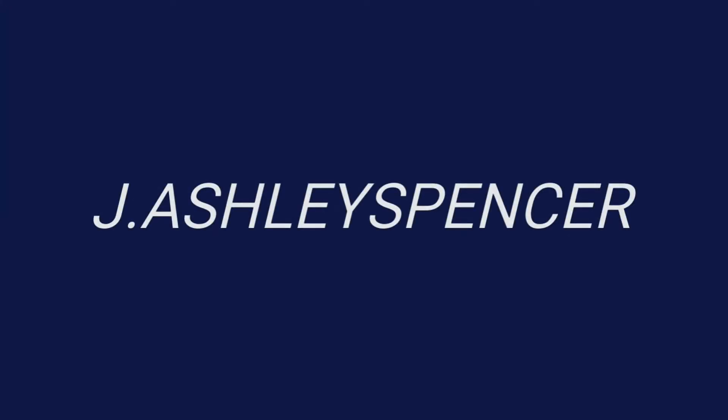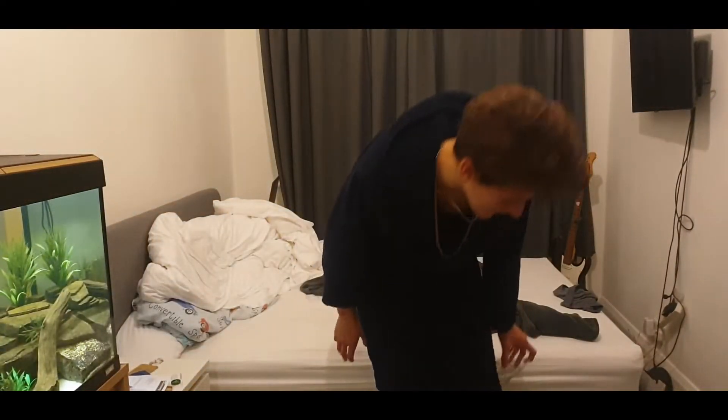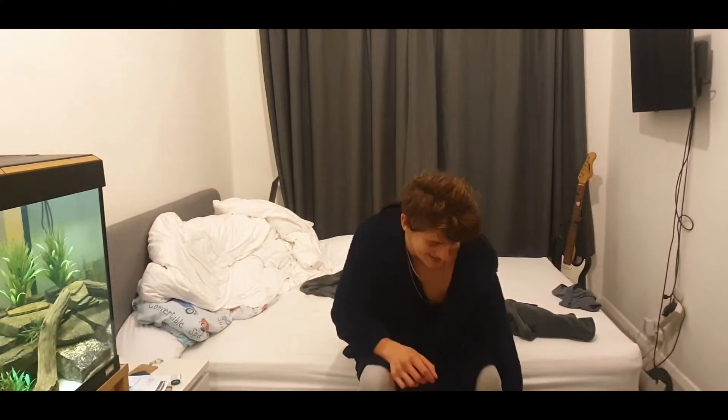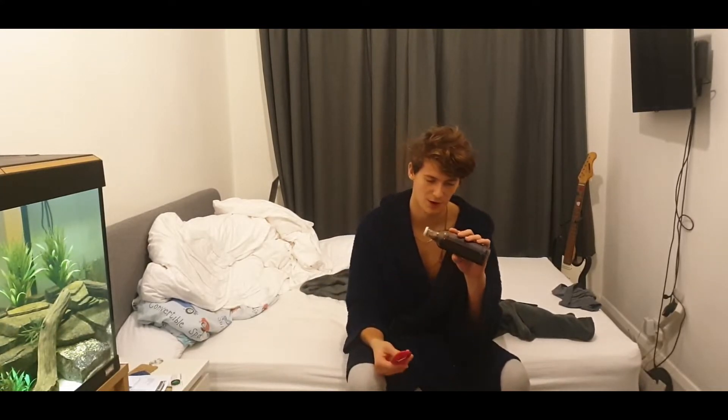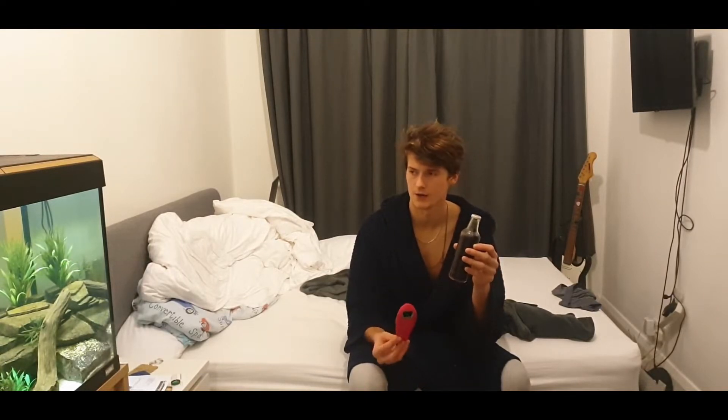Hello once again, this is J. Ashley Spencer here. We are with Olly Brewery and this is my review on the day three free carbonation — or carbonated — Nuki Brown Ale.